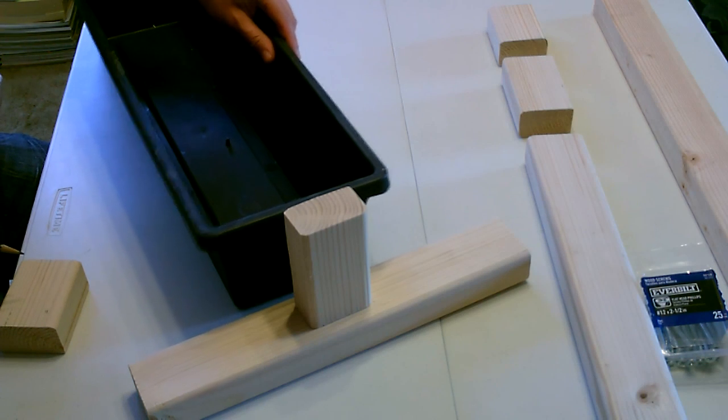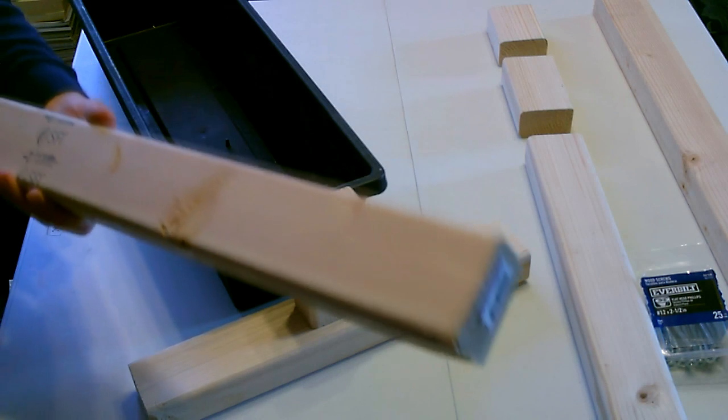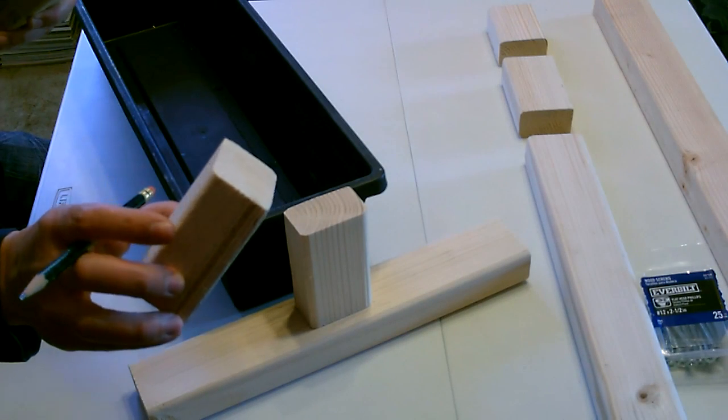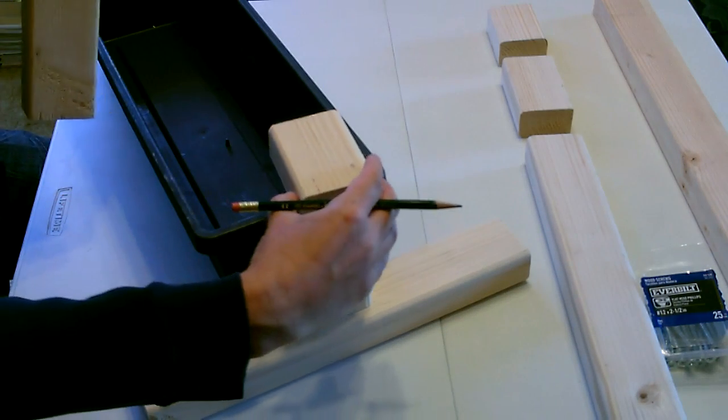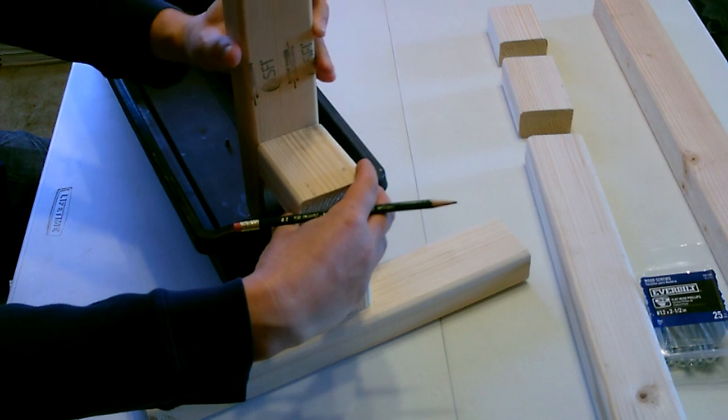Now just put the flower box up next to the foot here, and you're going to take one of the long 25 inch pieces and a small three and a half inch piece. That goes here, and then square this piece up like that.